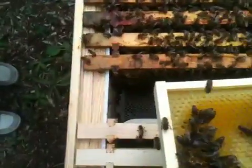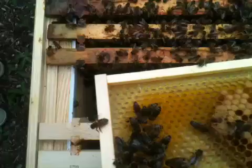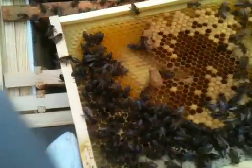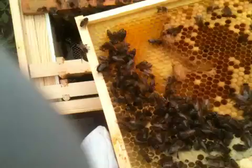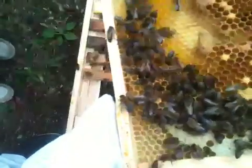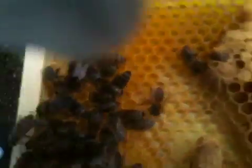Hear that quack? They're quacking. Can you hear them quacking? That's the individual queen cells telling us they're in there — we're in here. Listen to that, that's so unique. That's a proper quack. They're telling us: we're here, we're here.